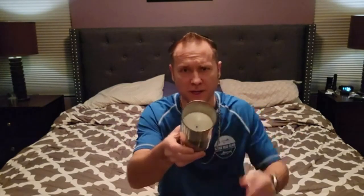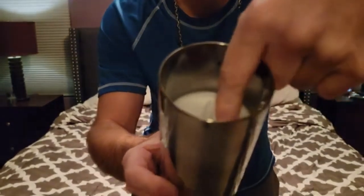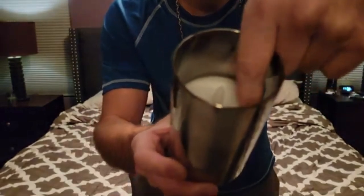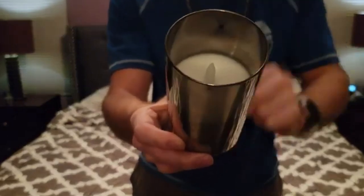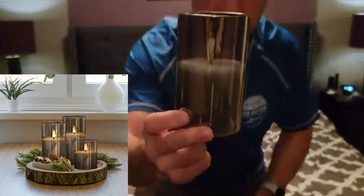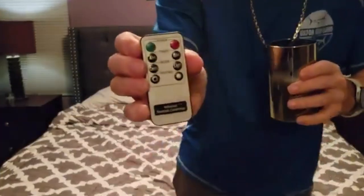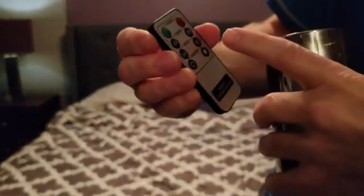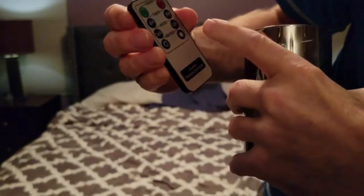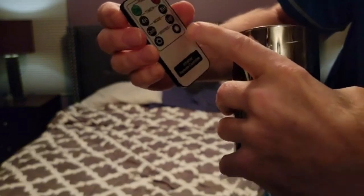They're in a chrome black finish. Inside of them they all have real wax, and they have this really cool authentic-looking fire inside there that lights up. They also come with a remote, which has multiple settings — on/off, different modes for the fire effect, and different brightness levels you can choose.